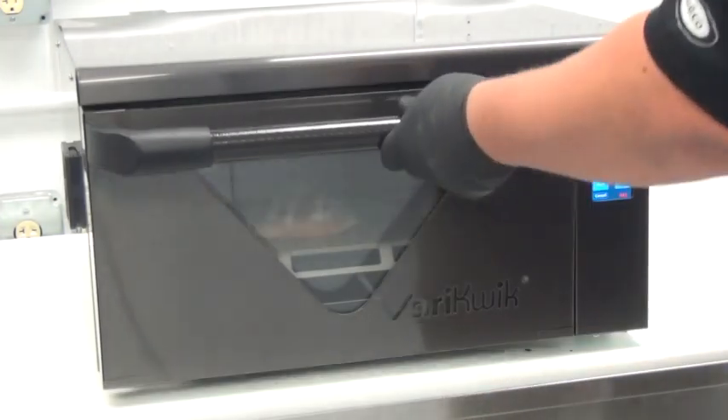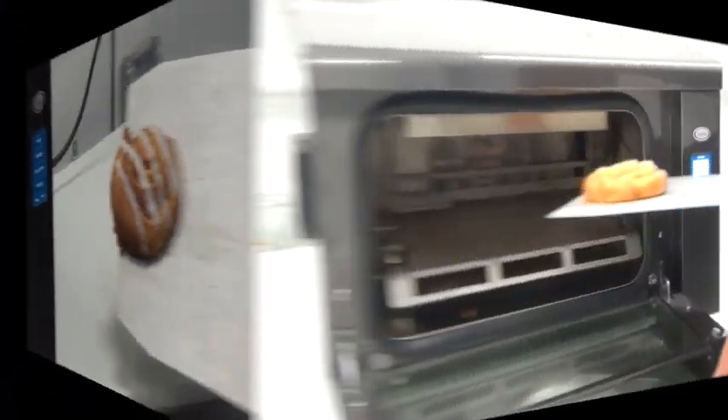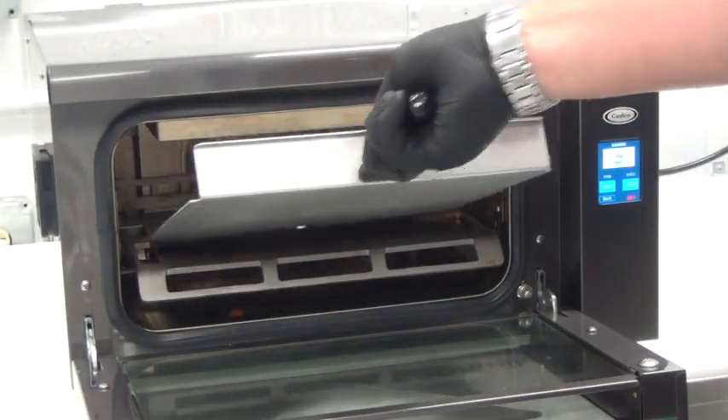A cinnamon roll and a danish from room temperature, re-thermed in 45 seconds, giving it a fresh out-of-the-oven taste.